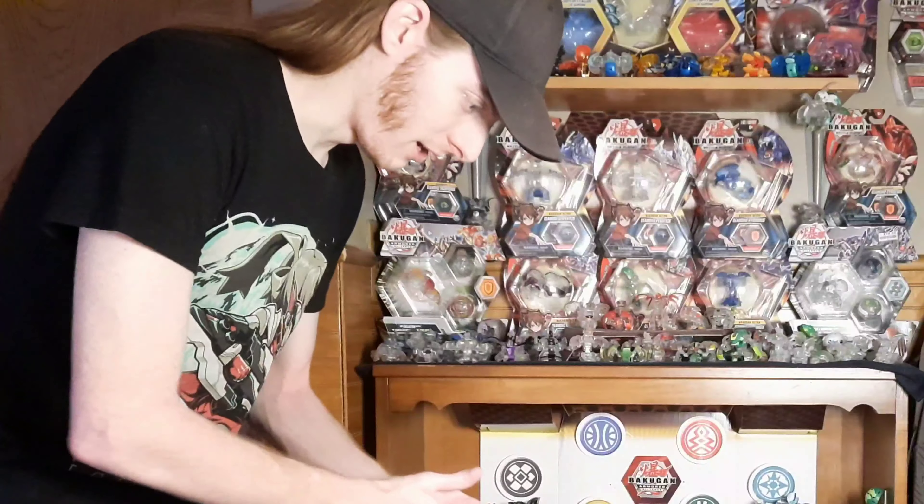But seriously guys, I appreciate you for watching. It's been great. I know I've been taking a fairly long break from Bakugan, but we're trying to get back on the horse. I do still like Bakugan a lot, and I really do hope the best for this franchise. So without any further ado, let's talk Bakugan.